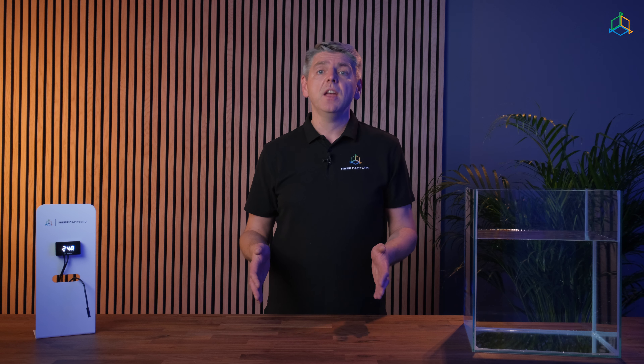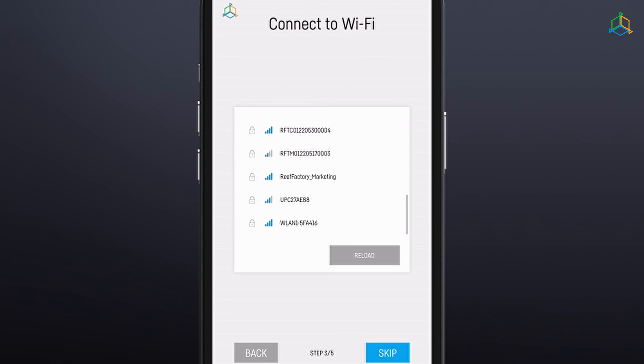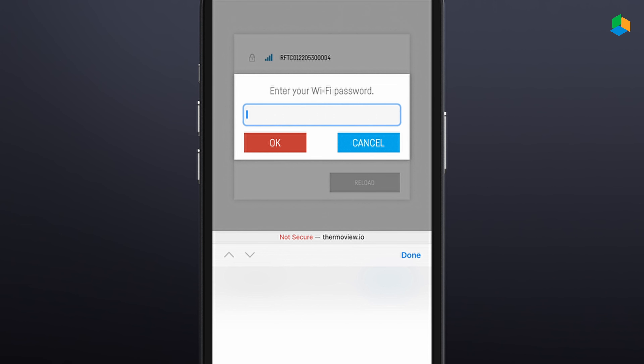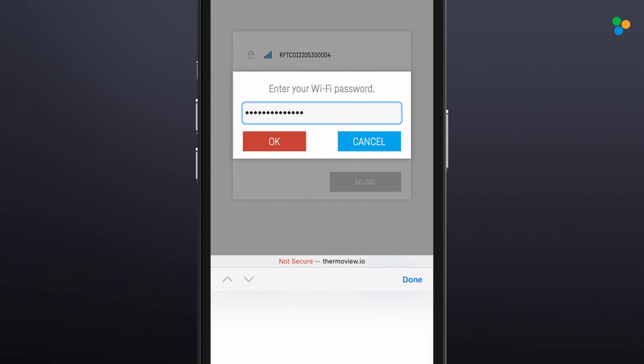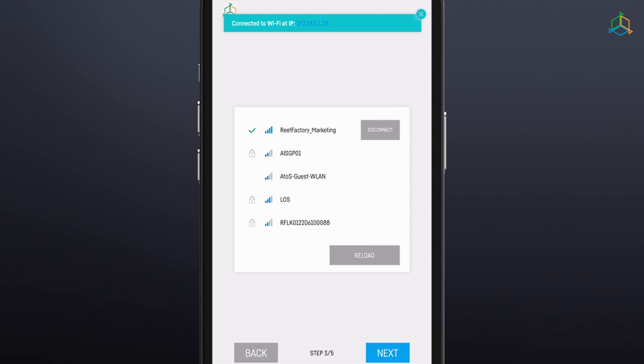Step 3: Connect the device to your home Wi-Fi network. Select the appropriate network and enter the password. When the ThermoView device successfully connects to your Wi-Fi network, the IP address assigned to your device will appear in the upper left corner of the screen, indicating that the connection has been successful.